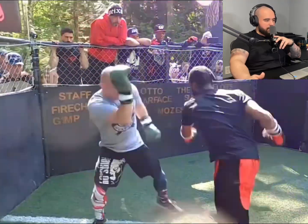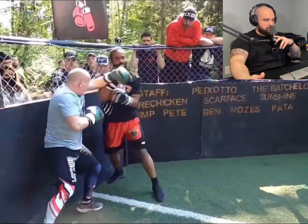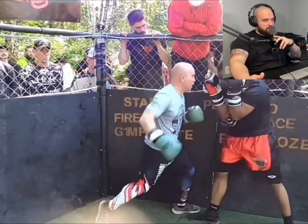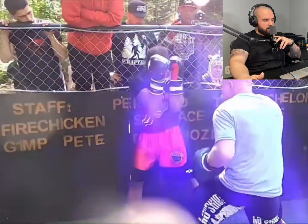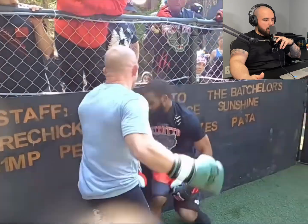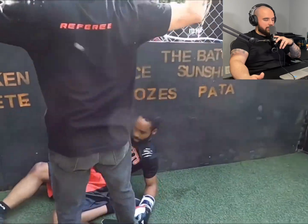Oh my god, I hate the freaking tights under the shorts, man. Boom - okay, okay, another body shot. Damn, Josh Emmett going to work! That other guy's done unless he's gonna do something crazy. Nope, nope - he's done. Jesus. And a nice little bend to him.